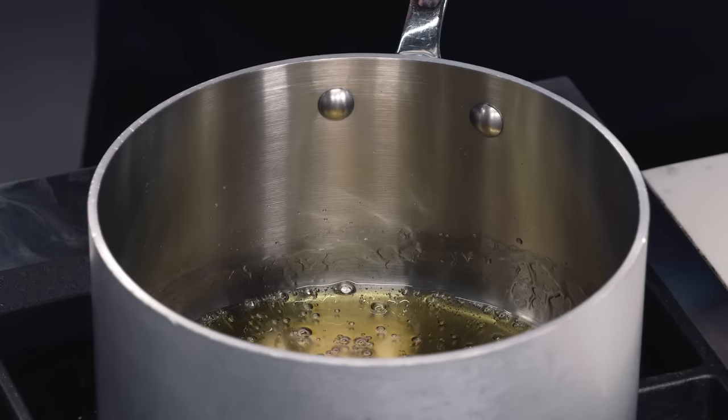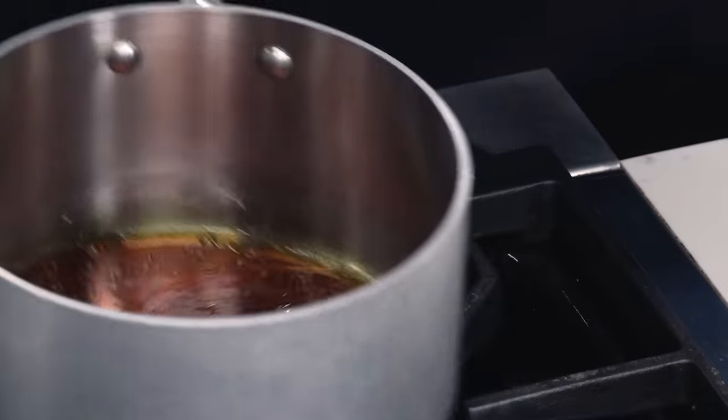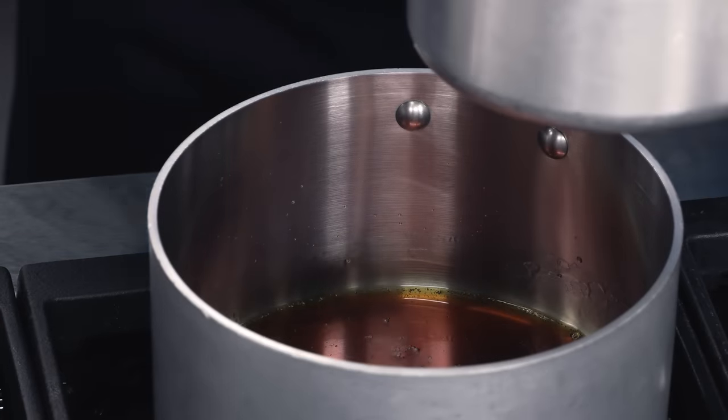We're gonna cook this on medium-low to slow it down. We want it to get nice and dark to the point where you start to see a little bit of smoke — don't panic. We're getting there. Swirling, twirling. Copper penny — a really dirty old copper penny. So I do want to slide this off the heat and I'm going to add in the hot cream.